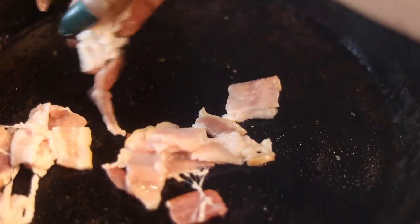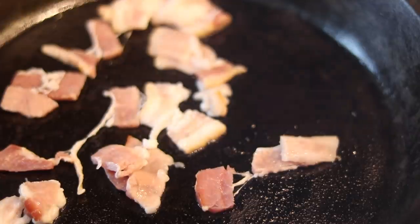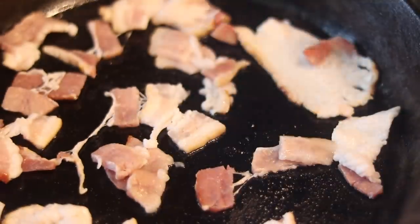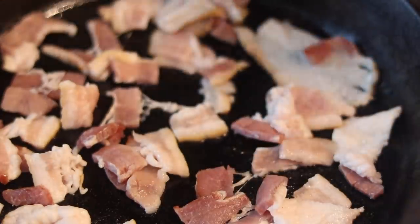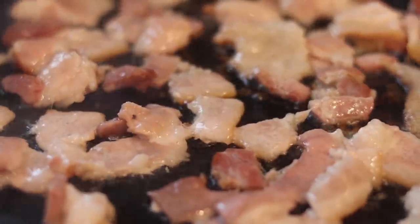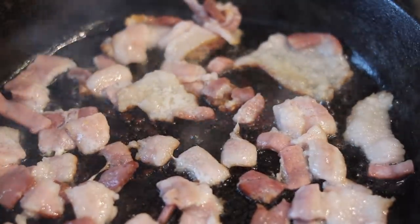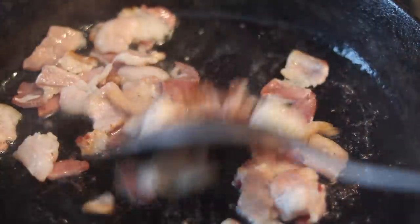I'm going to separate them on my cutting board and then preheat my cast iron skillet — Big Kenny, my 12-inch skillet. I'm preheating it over low medium heat. We're going to cook this bacon on top of the stove because we want the rendered fat. The skillet is not sizzling because we are going to render the fat slowly. The reason bacon splatters everywhere is because the fire is too high. Turn that eye down and cook it low and slow. It's going to crisp up really, really nicely — nothing is splattering because we are on low medium heat.